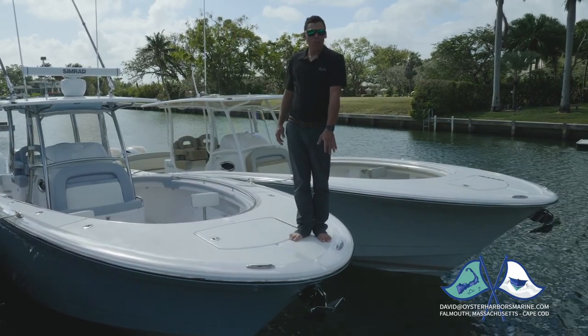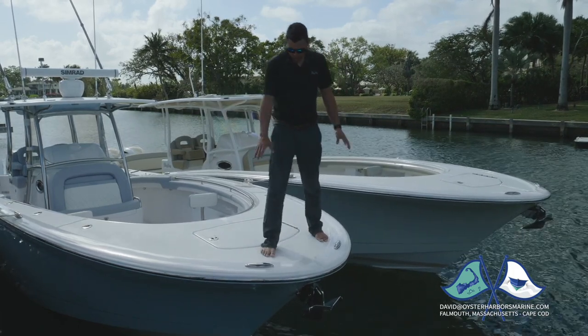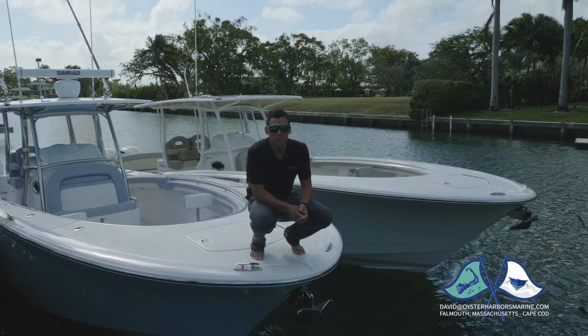We have an integrated water drain. There's a little bit of crown in the deck going forward, so any water that gets up here drains forward. It also shows our cleats — we use 8-inch pop-up cleats from Jumlux. They're all stainless steel. It's only the finest hardware.